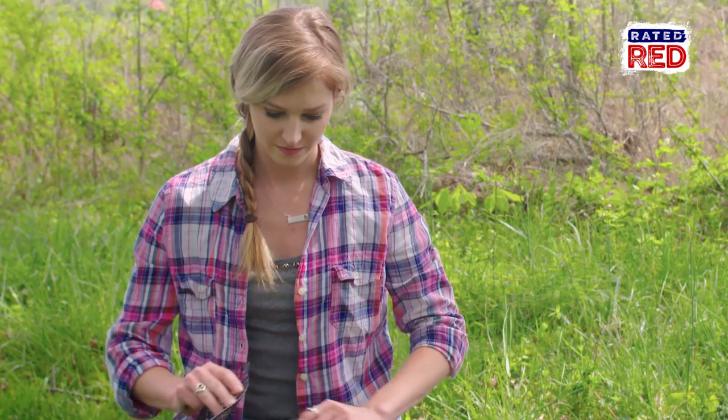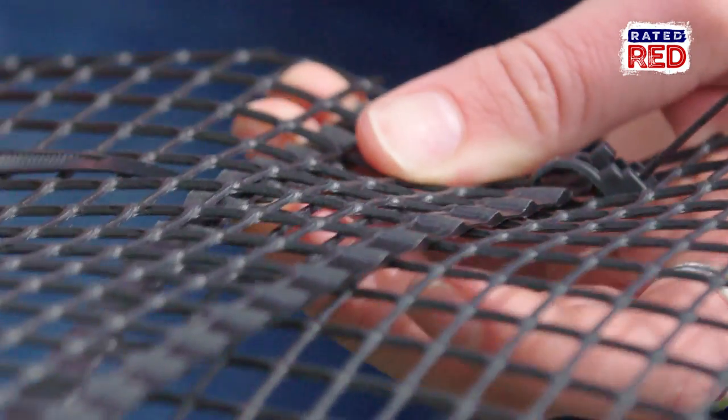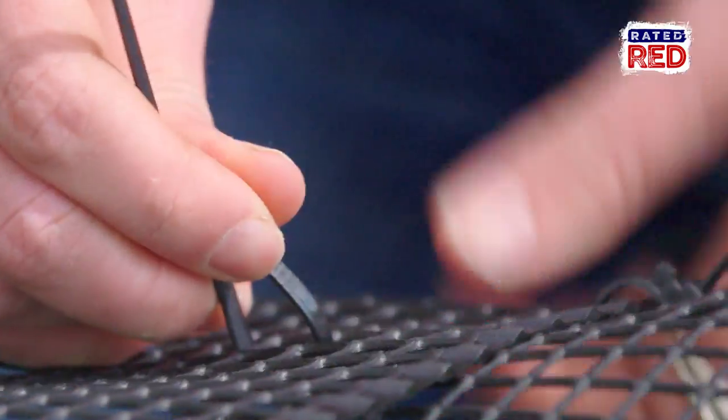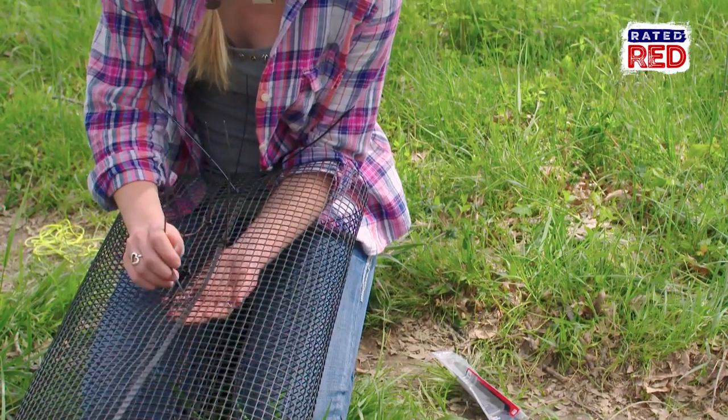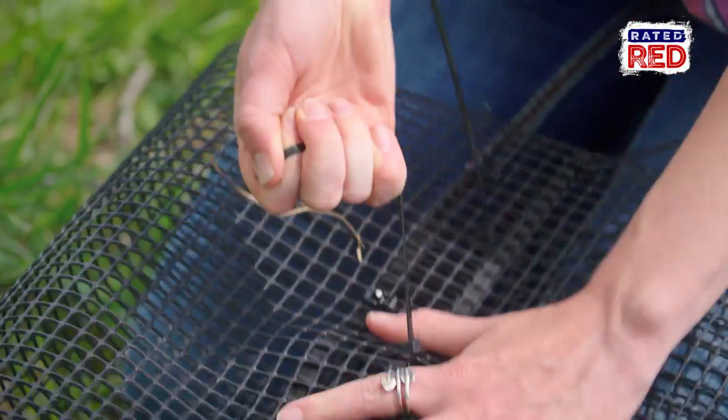First step is to roll up the mesh fencing on the sides to where it meets in the middle. You want to leave about a one-inch overlap for extra security at the seam. Next, attach your zip ties in a zigzag pattern from top to bottom, spacing them about two to three inches apart.